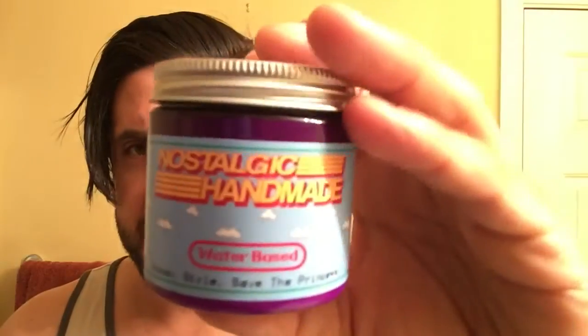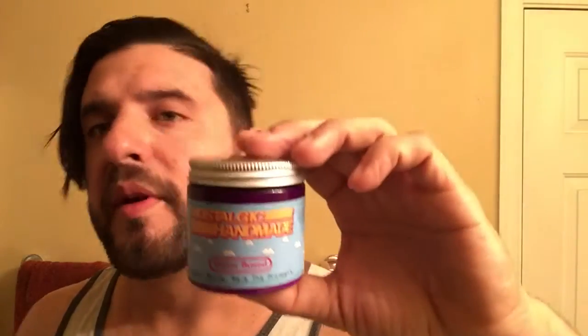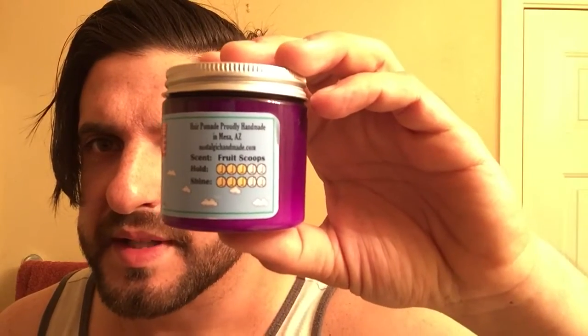So, let's go with the presentation. You can tell this is a Mario-based pomade. It says down there 'scoop style, save the princess.' On the side it says what the ingredients are. One thing that makes these pomades unique is that he uses mango butter as one of the main ingredients, along with wax and whatnot, but his main ingredient is mango butter. I find that makes it a lot more pleasant in your hair than some other unorthodox water-based pomades. I like that it has the hold and shine on the side — it's three out of five on both. I appreciate when pomades put their own rating of how strong it is. Now I kind of know what I'm supposed to get — a little bit above medium hold and a little bit above medium shine.